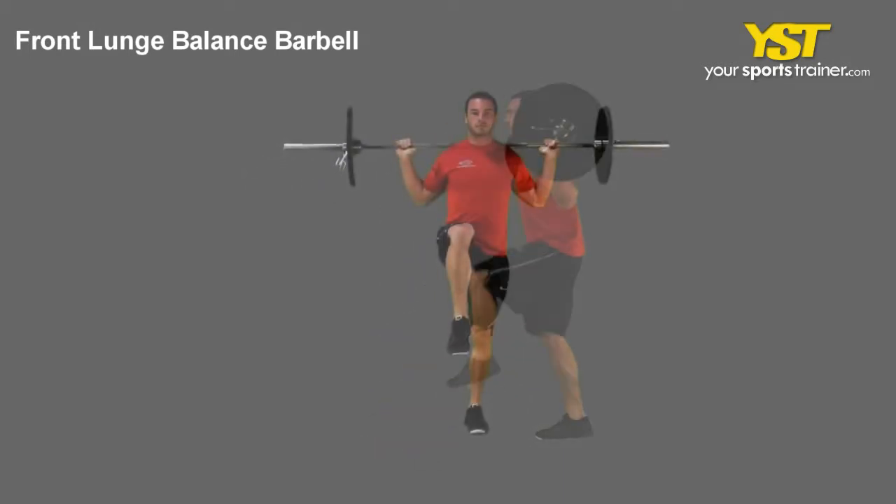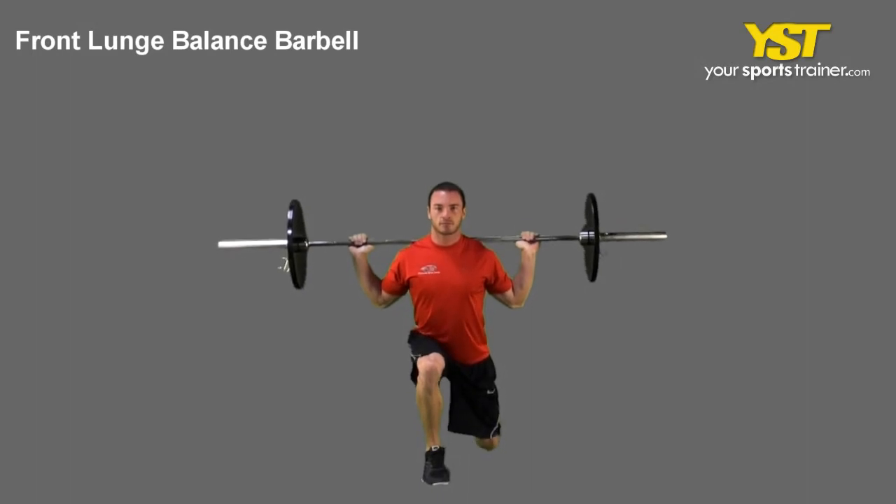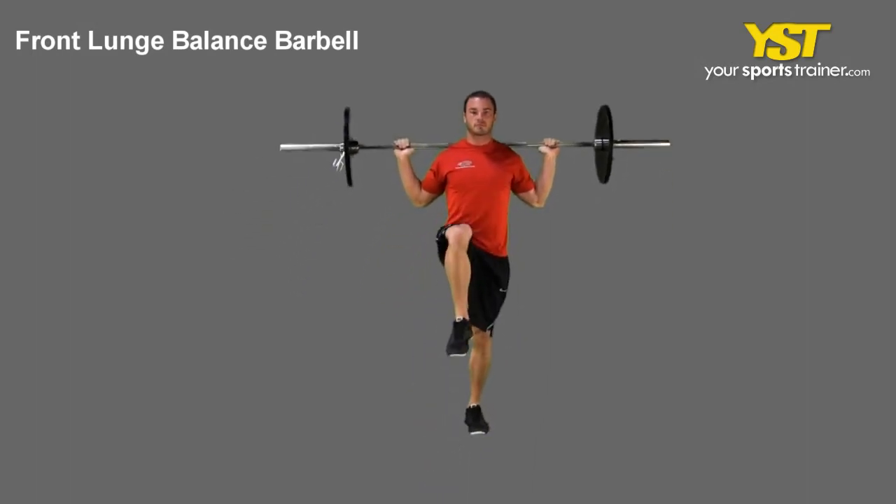Do not bend your front knee past your toes. Your back leg will also bend at a 90 degree angle, raising the back heel off the floor.